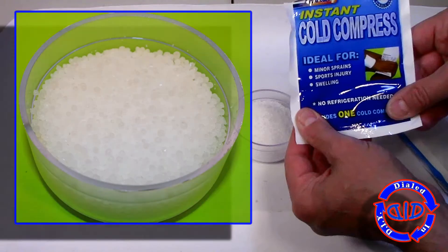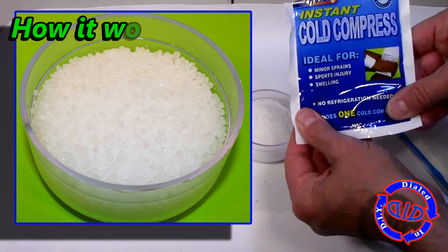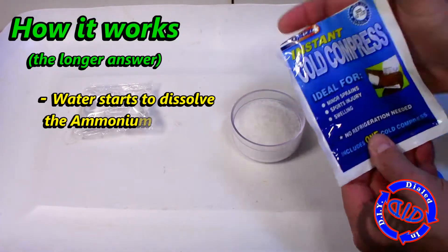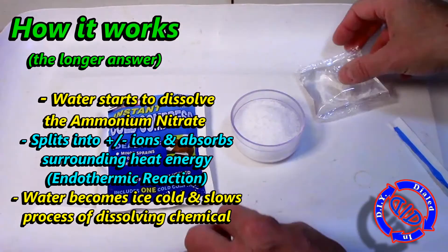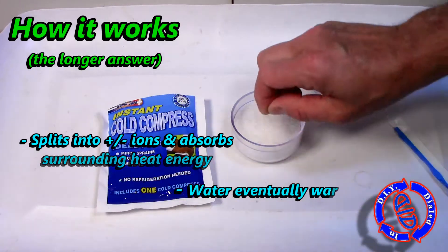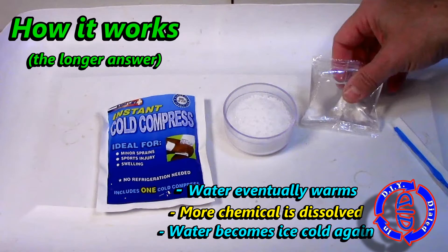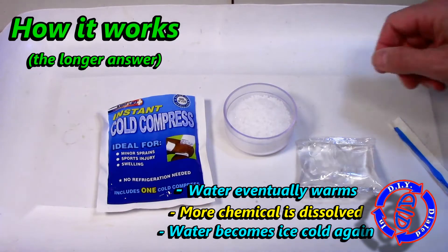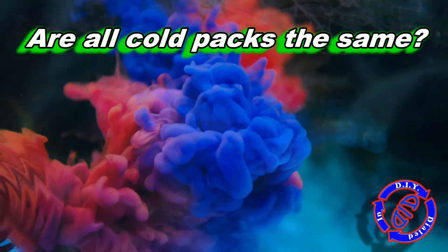That was an extremely basic way to answer this. The true, more detailed part is that as soon as the chemical starts to dissolve, you get a separation of ions into positive and negative. The reaction actually starts to absorb the surrounding heat energy, which causes the water to become ice cold. That process actually stops the chemical from dissolving until the water heats back up and allows more chemical to be dissolved, thereby starting the process over again. That's actually quite a clever way to allow the ice pack to last long enough to be useful.